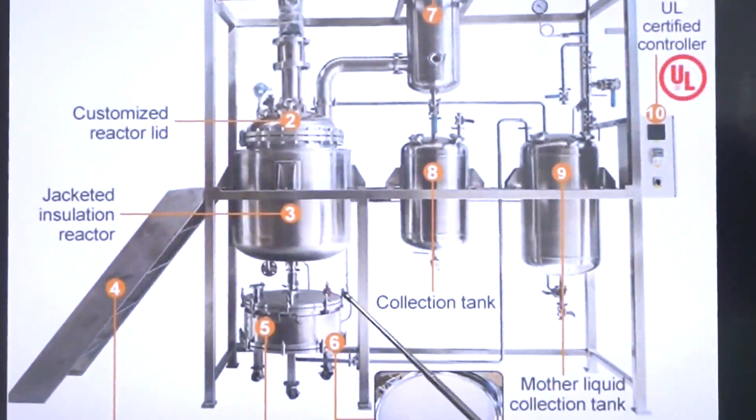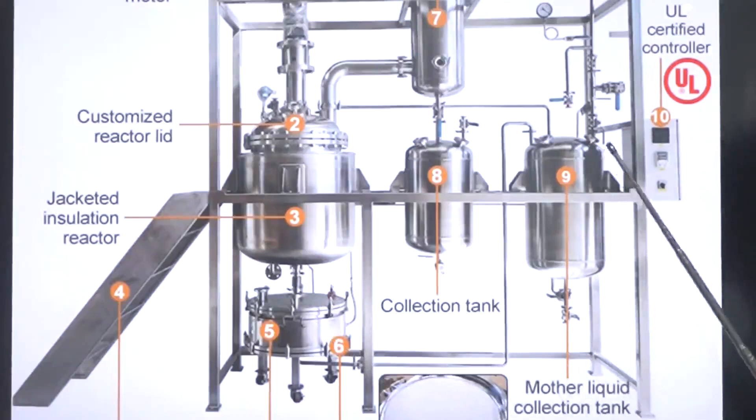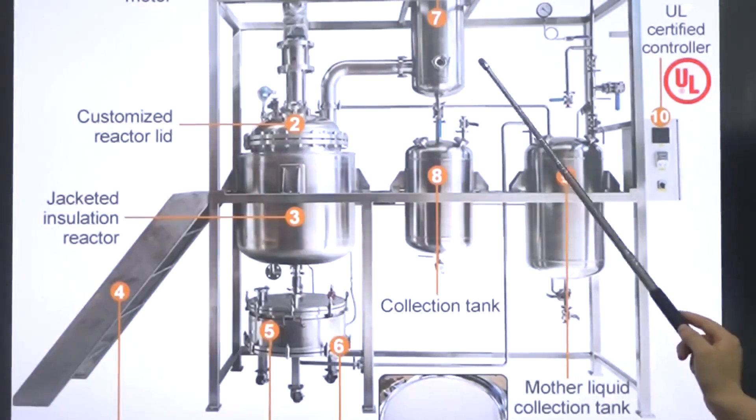This part is the crystal filter tank. The crystal filter is removable, with a stainless steel filter design. Here is our mother liquid connection tank — this is a connection tank under the condenser.